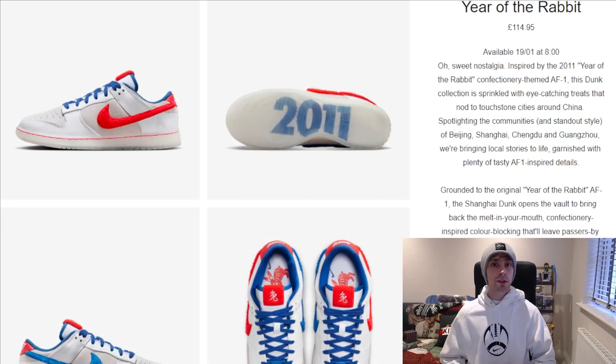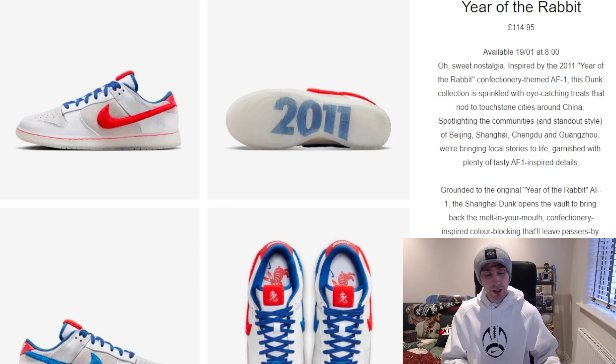Let me know down below whether you took a W or took an L, and good luck to those going for the drops in their respective regions. The release should happen any second now, and the colorway you get depends on your region.